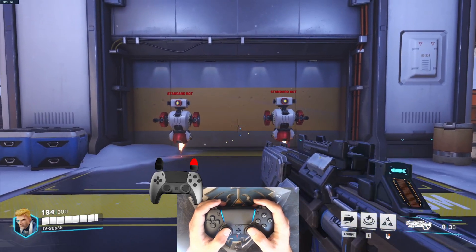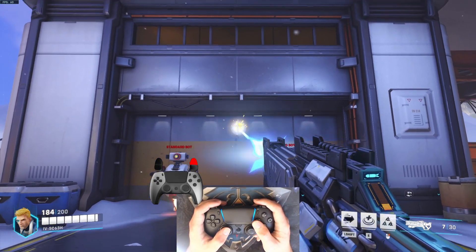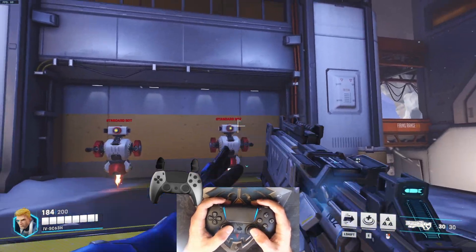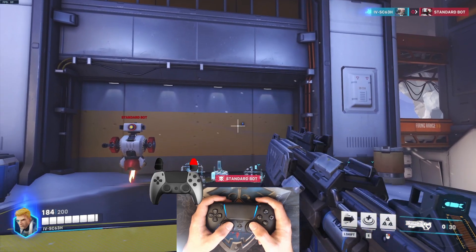It's tricky to get used to, but it's so satisfying. I'm really impressed with how well this game works with Gyro Aim. Also, you can do this. Pretty cool, huh?